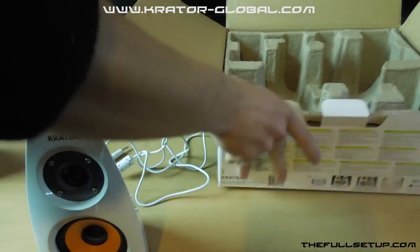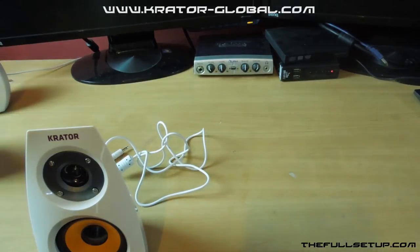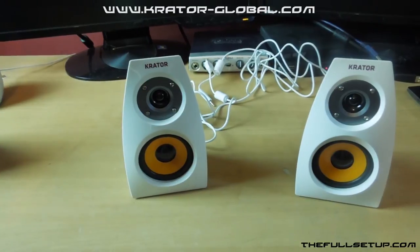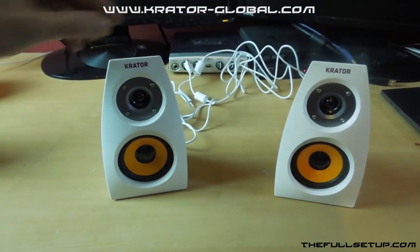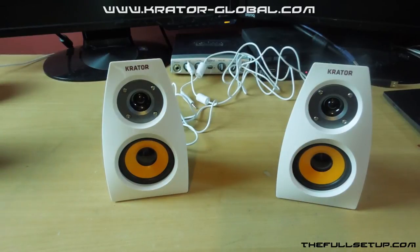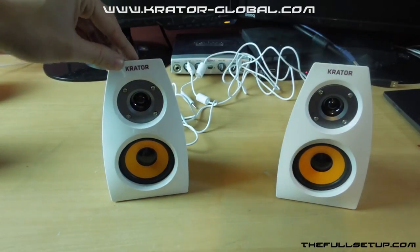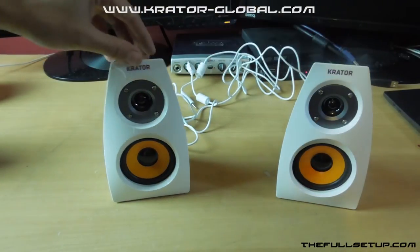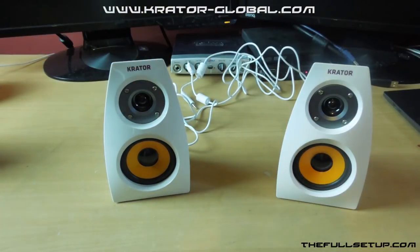I'll just get this box out of the way so you can take a little look at them. That's what they look like side by side — really nice little speakers, they're really well designed. Probably one of the best looking cheap PC speakers you can get on the market. These cost about £20 and they just look absolutely beautiful. There's the Crayta speakers, I hope you enjoyed.